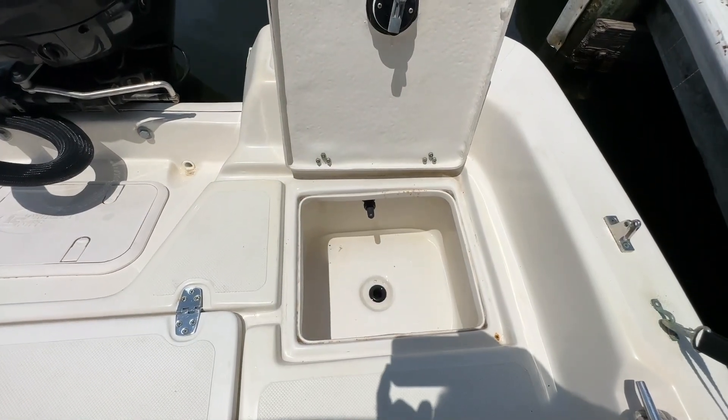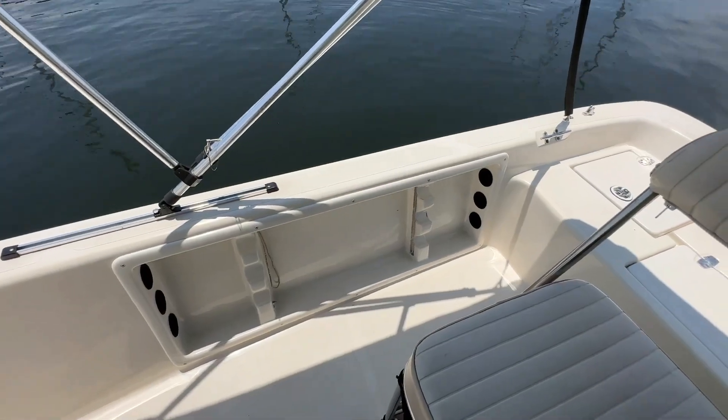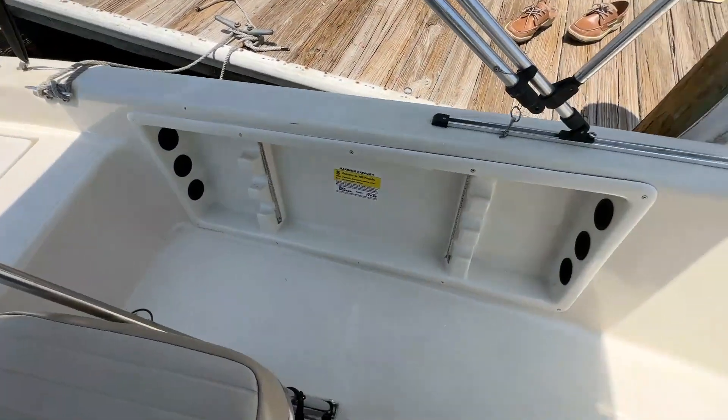Opening up on the port side, you're going to see your live well. And then both on port and starboard, you're going to see rod storage.